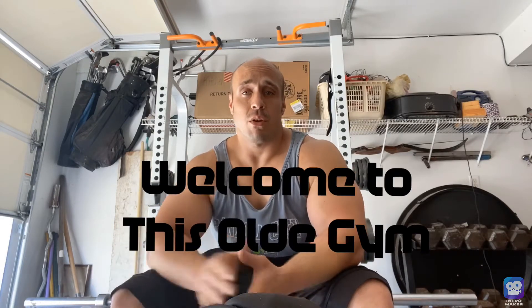This is going to be my first ever video that I'm going to be posting to my new channel called This Old Gym — kind of like This Old House, if you guys remember. Anybody that watches home improvement shows and stuff like that might know what I'm talking about. It's This Old Gym, spelled O-L-D-E, same basic concept.